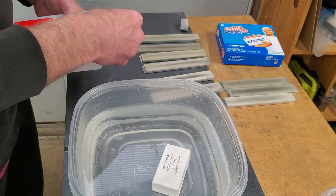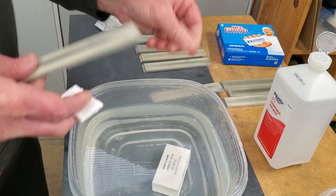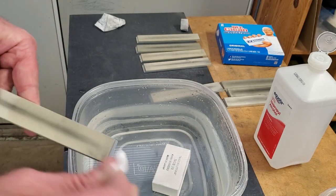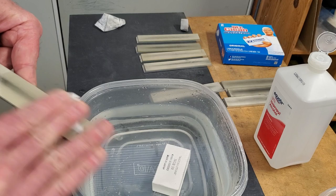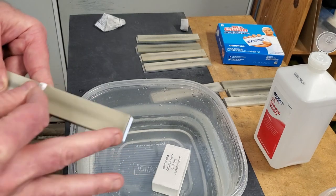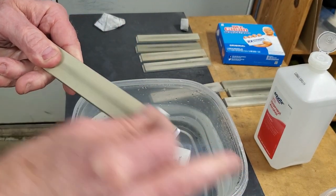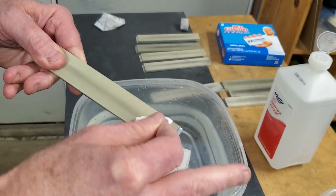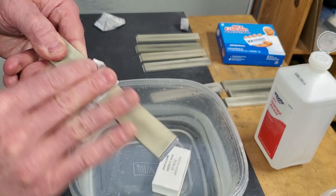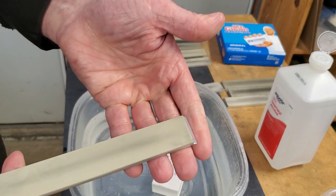Let's take this one. Just rubbing alcohol. Keep it in front of the camera — there's that.